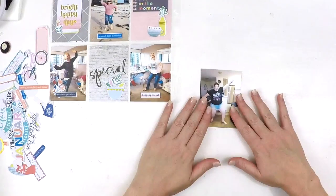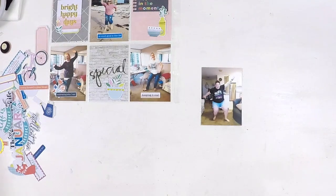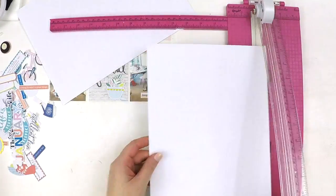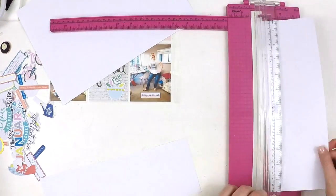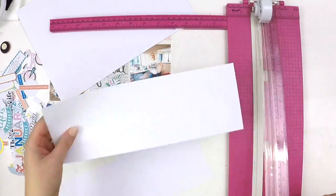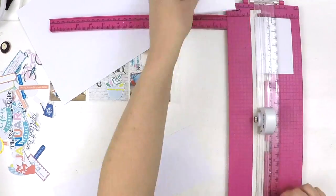We went away on a scrappy weekend which was absolutely lovely. We had ocean views, we had a beautiful veranda to sit out on. We were close to town so we were able to go out and get dinner, and of course most importantly we were able to get creative together.